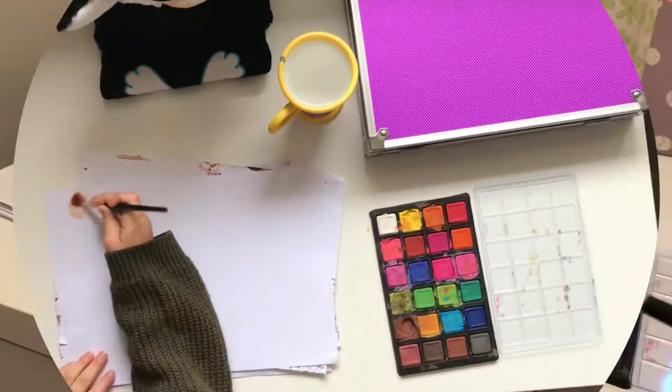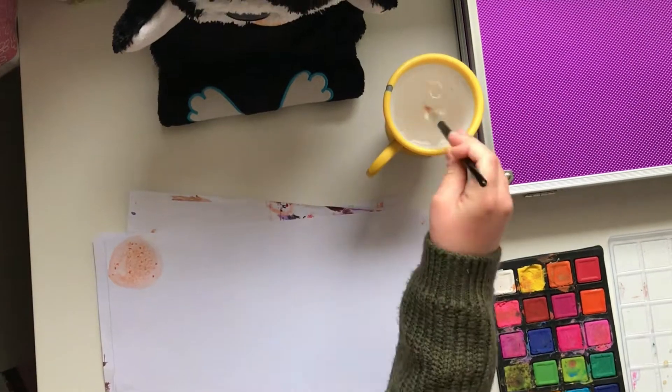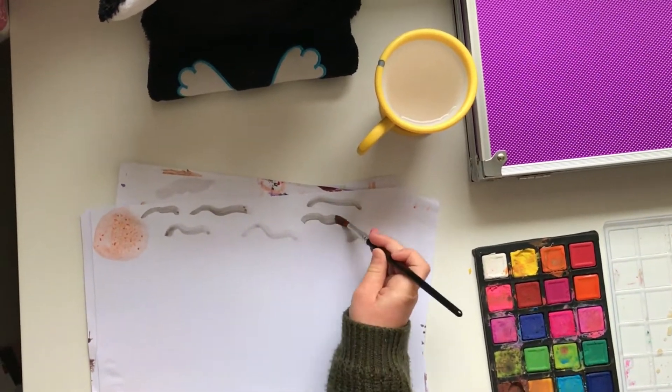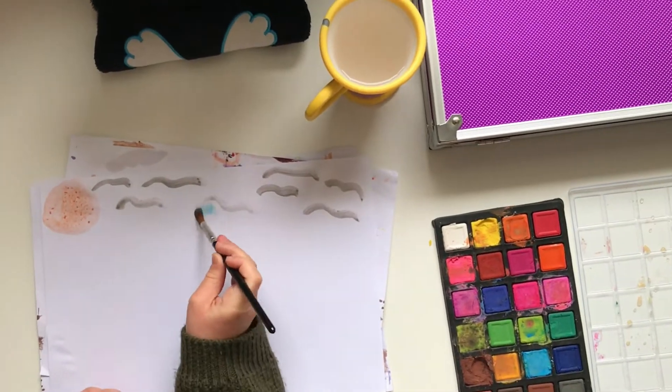I realized that a lot of YouTubers were doing watercolor paint-with-me videos and it looked like so much fun, so I decided to do it myself. I painted a beach, and this was a lot of fun to do.